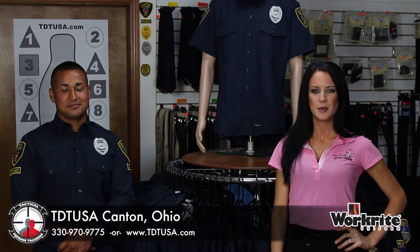WorkRite, one of the many popular brands here at TDT USA. Be sure to like us on Facebook, subscribe to us on YouTube, and contact us at www.TDTUSA.com so we can set you up with your own personal online store.